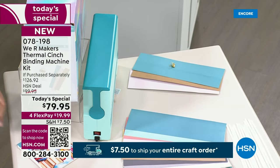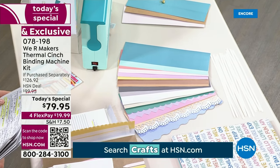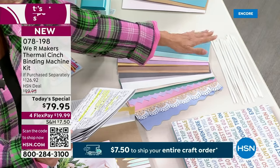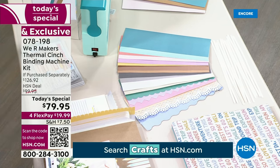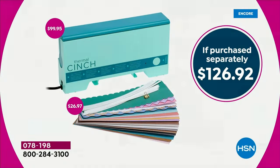We add everything else you see right here, plus you're getting additional sticky binder strips included. With ours, you are getting 18 Thermal Cinch spines in six rainbow, six neutral, six die-cut, and you're getting 12 strips of the glue. We also have an auto ship that's out of this world. If you had to buy this all separately, you would spend $126.92. We're at $79.98.